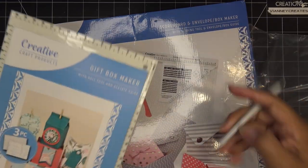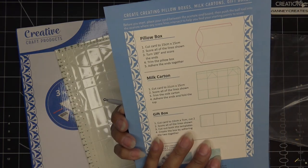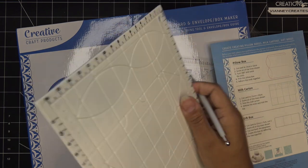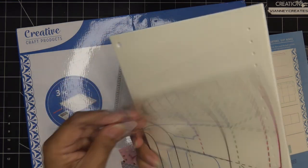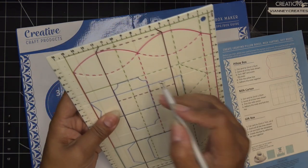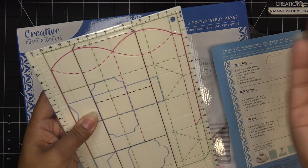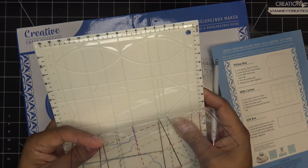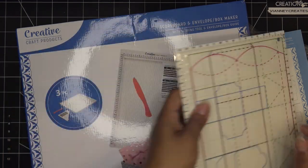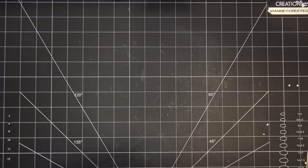There's also a bundle with a Gift Box Maker that includes a stylus with a ball tool and an acetate guide. It's designed to help you make pillow boxes, milk cartons, gift boxes, and more. Everything is etched into the board, so you place your paper, follow along with the tool to score the lines, then cut — all handmade. The tool has a nice rubber grip too.